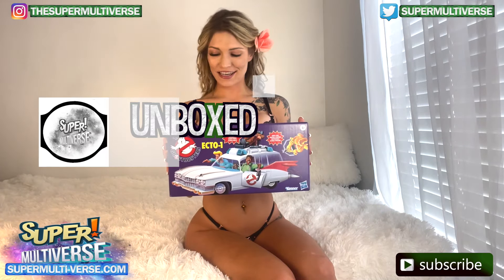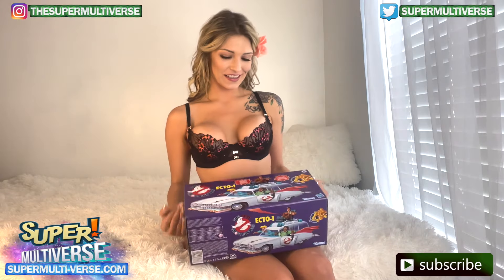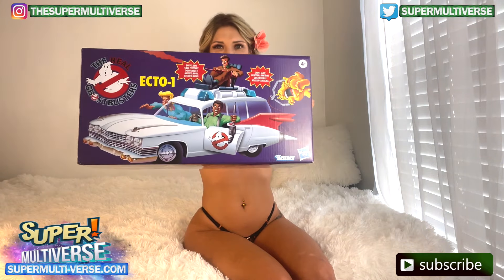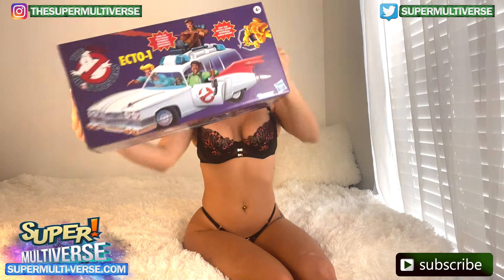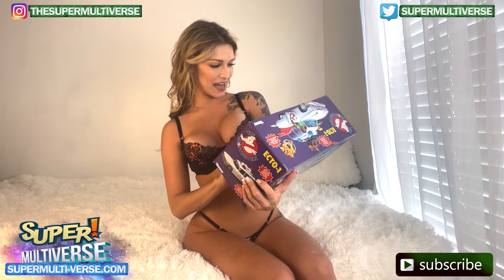So we have here The Real Ghostbusters Ecto-1 Retro Vehicle. The box is really cool — it has the classic Ghostbusters on it. And the car looks super cool, it's got a sleek design.